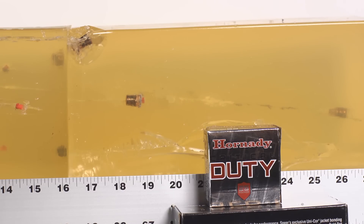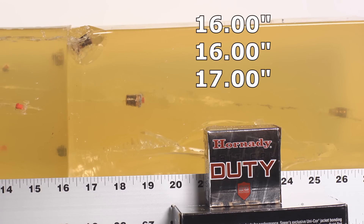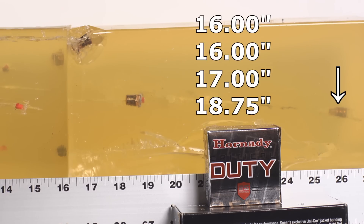The Critical Duty +P results: we got some good and some bad. Two rounds were great at 16 inches, and a third was very good at 17 inches. Then we had one with substantial over-penetration at 18 and three-quarters inches — remember 18 inches is our cutoff, with a 12-inch minimum. Ideally around 15–16 inches is perfect, 18 inches is the absolute maximum. Then we got a bad one that totally did not expand and flew to 27 and a quarter inches.